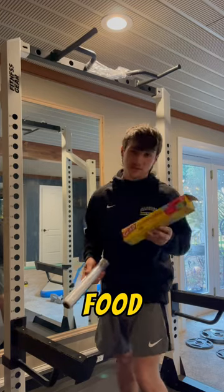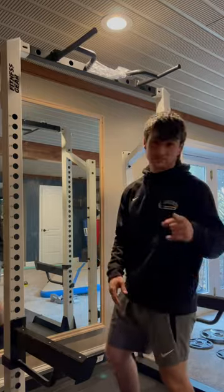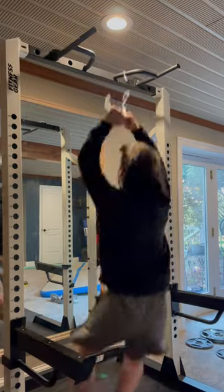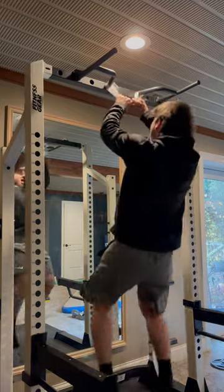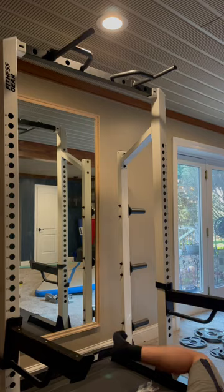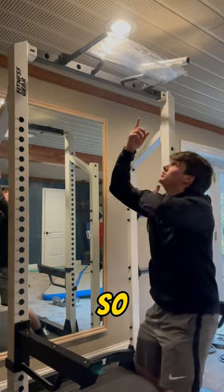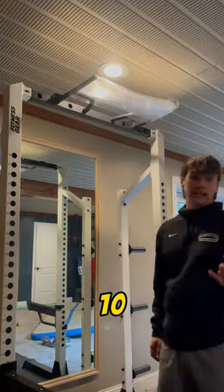Testing how much clear food wrap it takes to hold me up. Starting with one layer, then two, coming in for number four. Five layers — switched up the position. Ten layers.